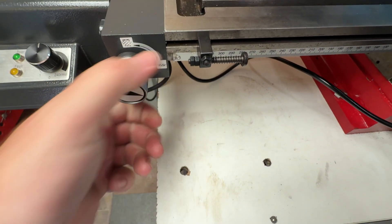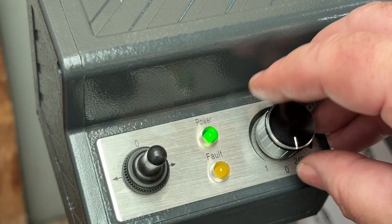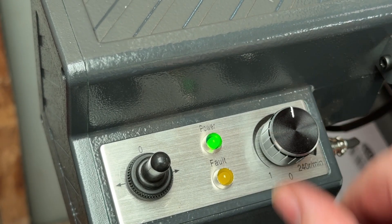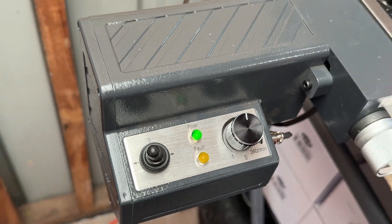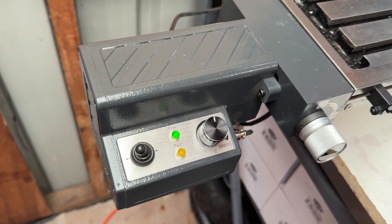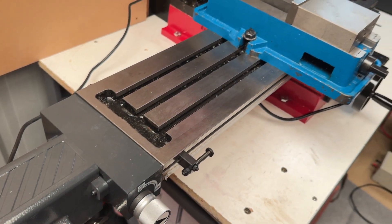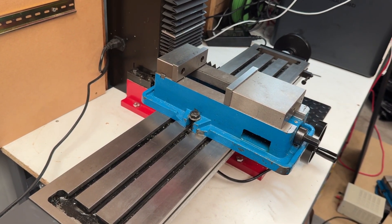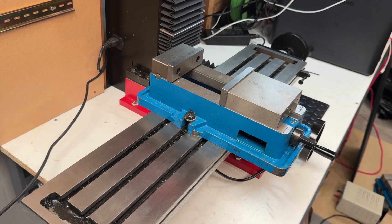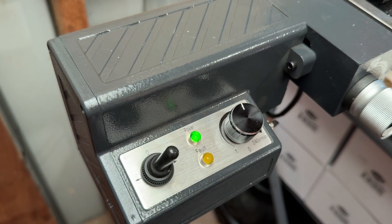To engage the power feed the clutch knob is turned 90 degrees clockwise so that the arrow is horizontal. You may need to turn the x-axis hand wheel a little at the same time to get the two halves of the clutch to line up and fully engage. The speed control knob can then be adjusted as needed and the toggle switch moved left or right depending on the direction you want the table to move. The manual states the motor is capable of 0 to 350mm of travel per minute.